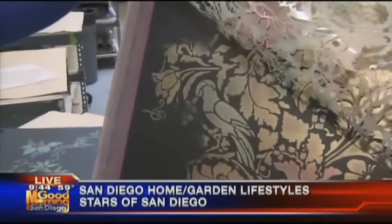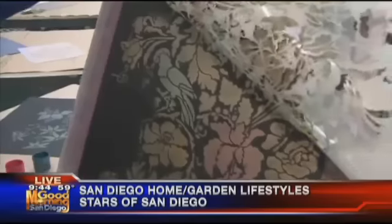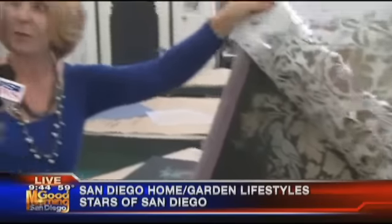To get classes, check the website at royaldesignstudio.com — there's a workshop area there. They also sell educational videos, and she's authored a couple of books on stenciling. There's a lot of educational material and basic information available on the website.